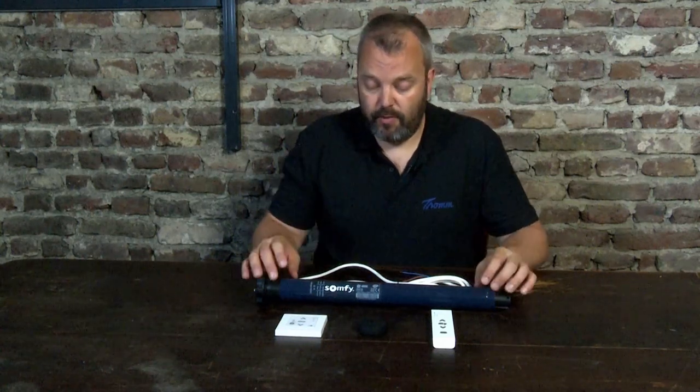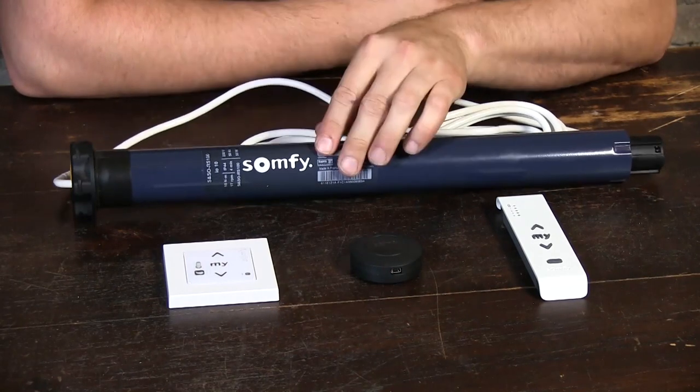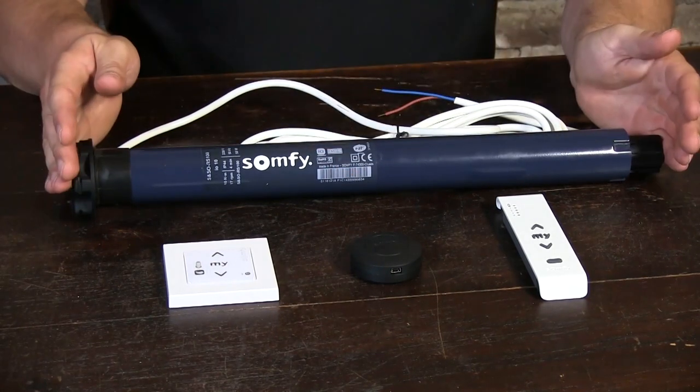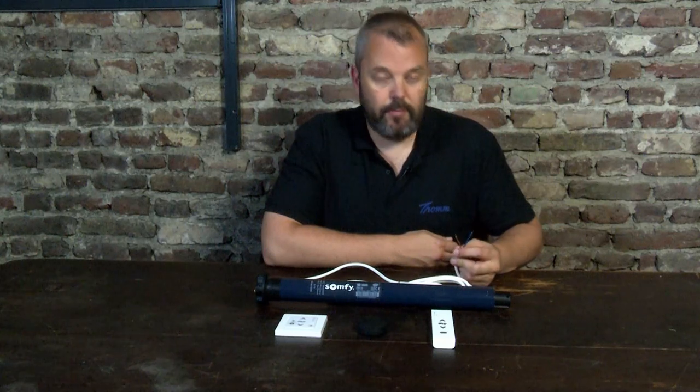It's a very special motor, which you can see straight away because we no longer have the yellow and white label — that's changed completely. The motor is also relatively short; both the Oximo RTS and IO are quite long, so even in smaller roller shutters you can easily use them. The motor is also double insulated, which means there's no longer an earth wire. So the physical differences are quite big.